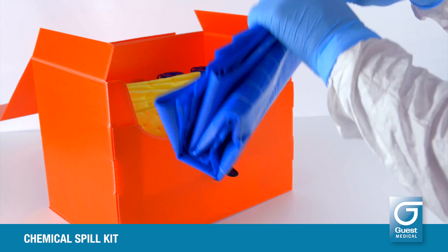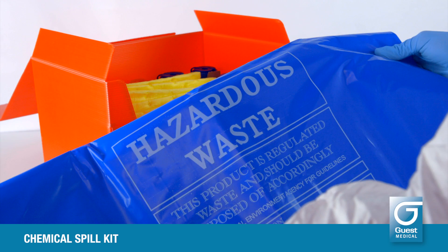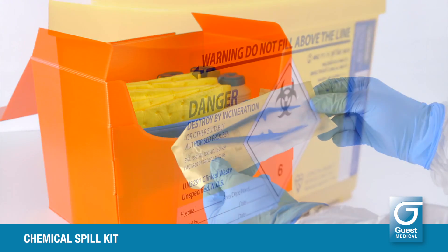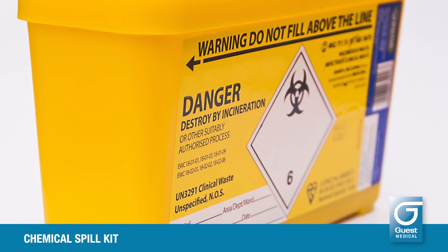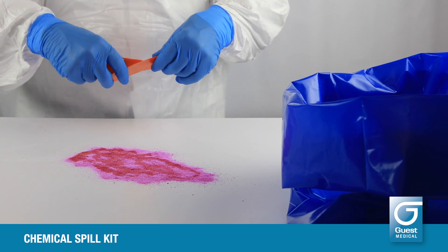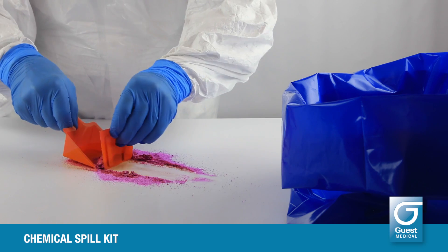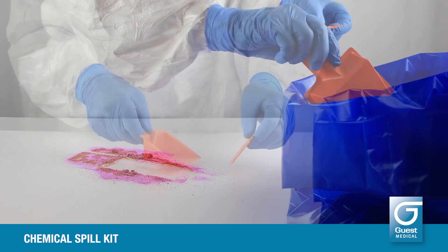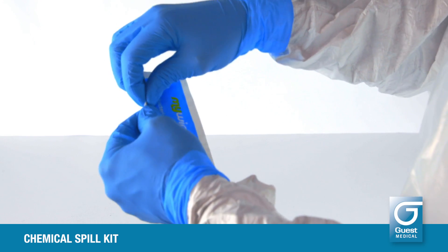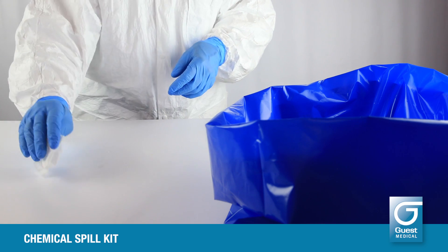Take a blue hazardous waste bag from the kit and set it up as near to the spill as may be conveniently possible. Use the disposable forceps to remove any sharps that may be present and transfer to an appropriate sharps container. Take a disposable scoop and scraper from the kit box and tear off the scraper. Use the disposable scoop and scraper to collect the spill neutralizer powder and discard into the hazardous waste bag. When all the spill or powder mixture has been removed, clean the area with one of the detergent wipes from the kit box.